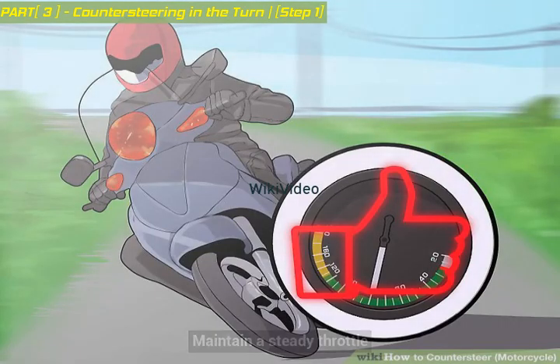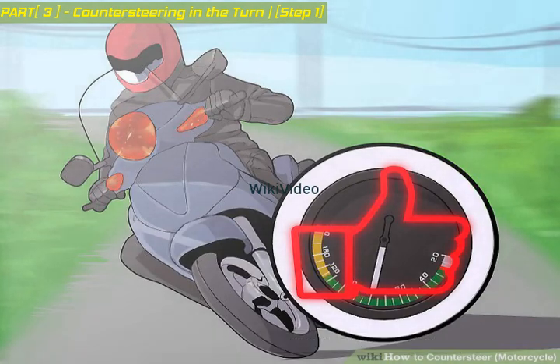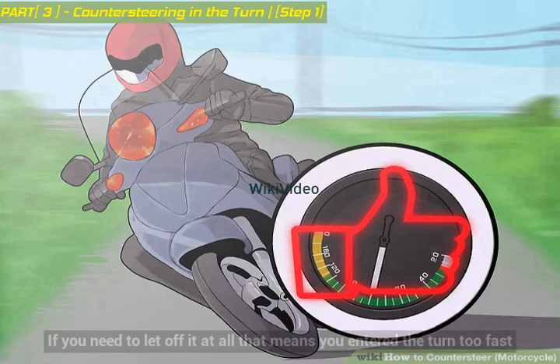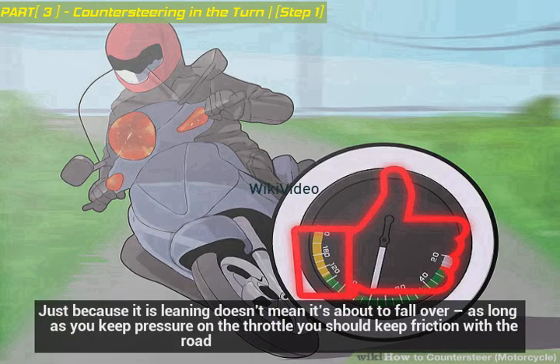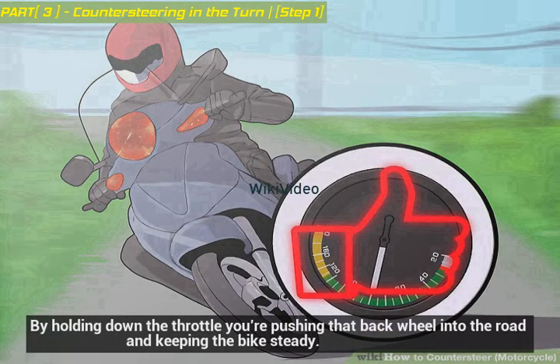Maintain a steady throttle. Don't decelerate during the turn or let off the throttle. You don't have to speed up in the turn, just keep the throttle steady. If you need to let off at all, that means you entered the turn too fast. Try to have confidence in your bike — just because it is leaning doesn't mean it's about to fall over. As long as you keep pressure on the throttle, you should maintain friction with the road. By holding down the throttle, you're pushing that back wheel into the road and keeping the bike steady.